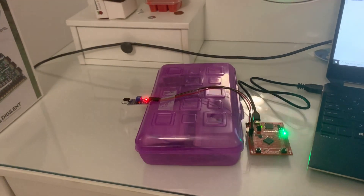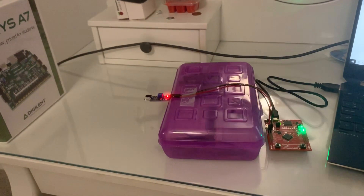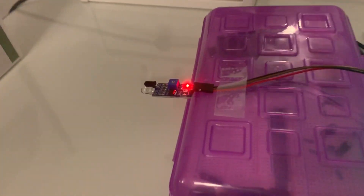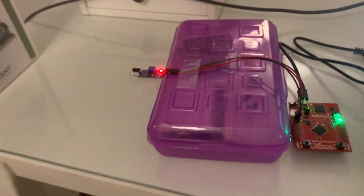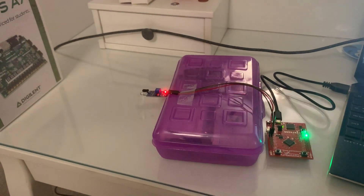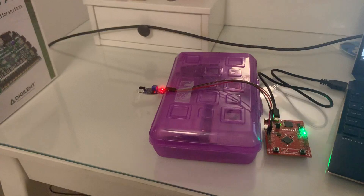This is my obstacle avoidance sensor lab for 4346. Disclaimer: my sensor is pretty broken from debugging, so it can only sense when it's super close, but anyways...